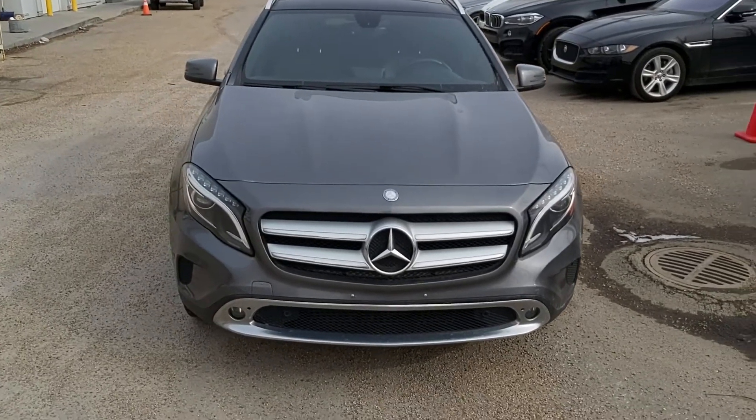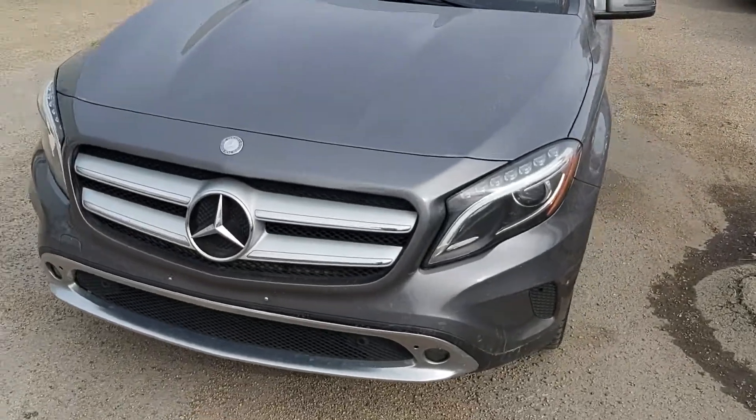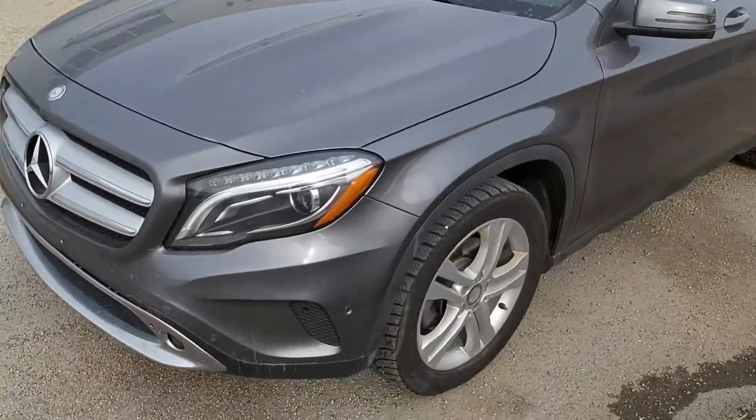Good morning, Todd here at Go Nissan North. Wanted to bring a video of this GLA 250 Mercedes. This is a beautiful little ride, a little SUV.